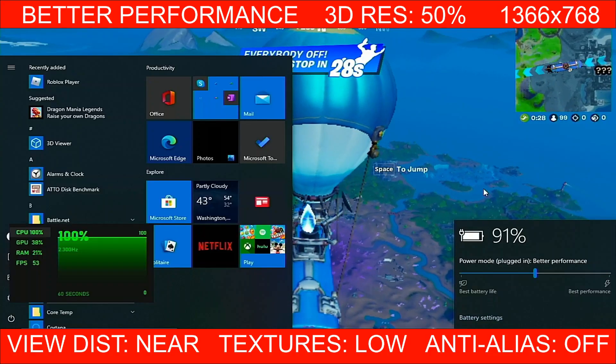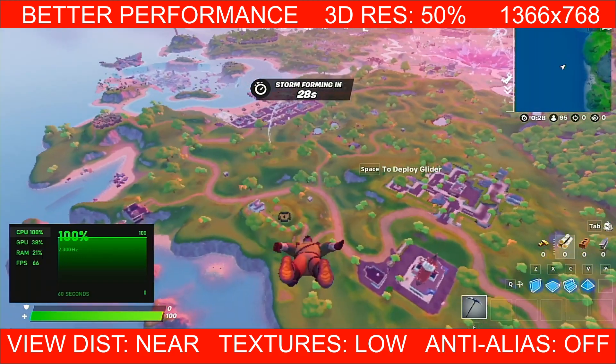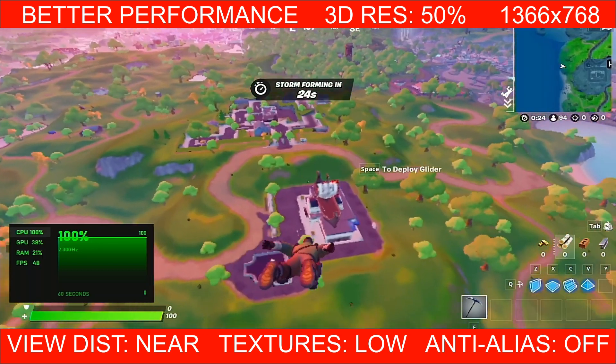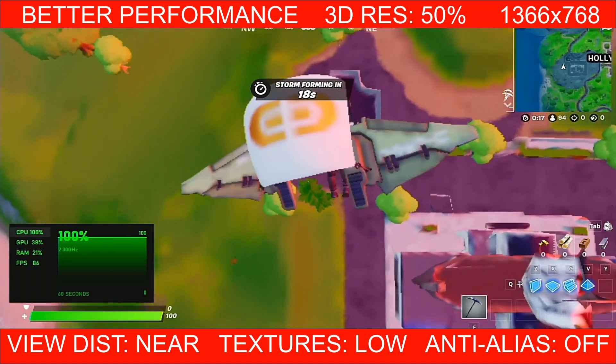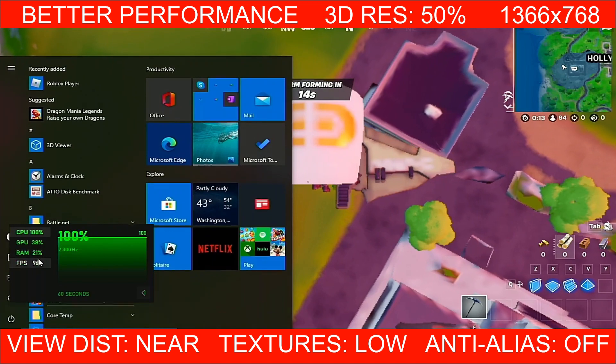For the first test, it's better performance. If you are not familiar with better performance and best performance power mode, all you have to do is click the battery on the lower right corner of your screen and select the power mode. The default — basically the middle — is better performance. For the first test, we are going to do some side-by-side comparisons as well.